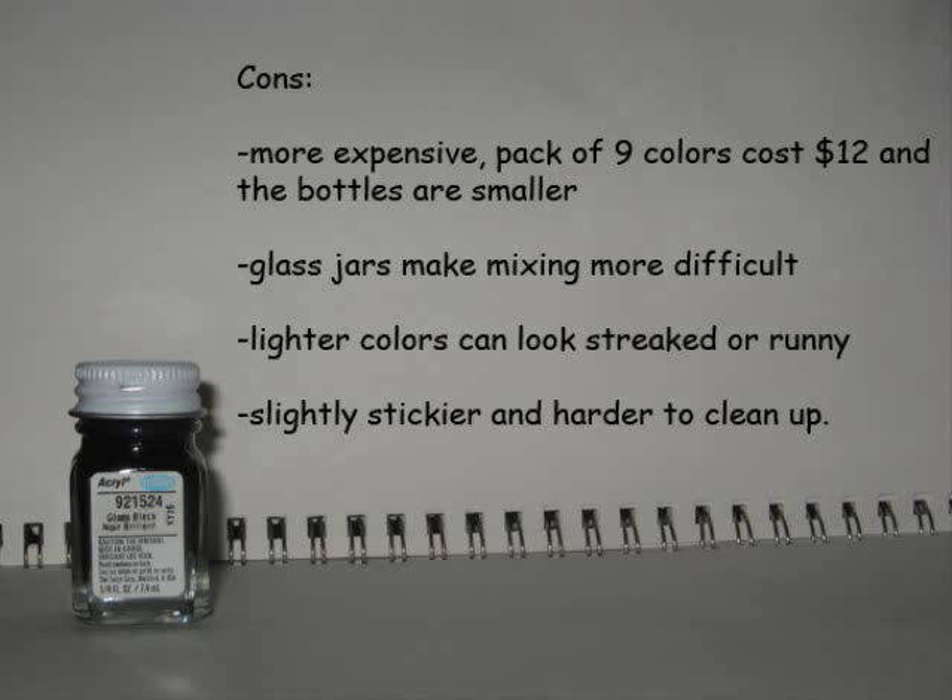Now the downside of Testor's is that they're a lot more expensive. That little box had 9 colors in it and cost me $12. On top of that, these bottles are much, much smaller than the Anita's, so by ounce the Testor's paint is actually almost three times more expensive. Also, since they come in these little glass jars instead of squeezable tubes, getting samples out so that you can mix them and make new colors is much more difficult if not impossible. Also, the lighter colors such as yellow can look streaked or runny when you try to apply it quickly — you have to be very careful to make sure this paint doesn't run. It's also a little bit stickier and more difficult to clean.